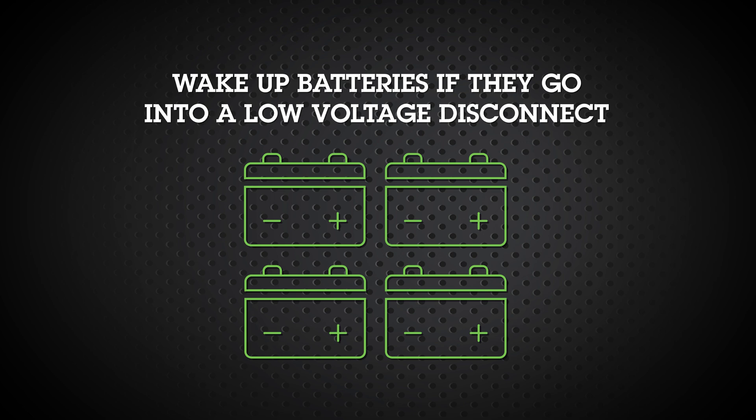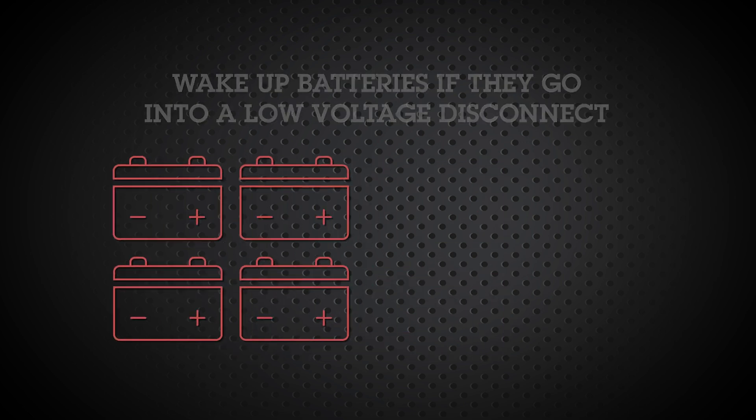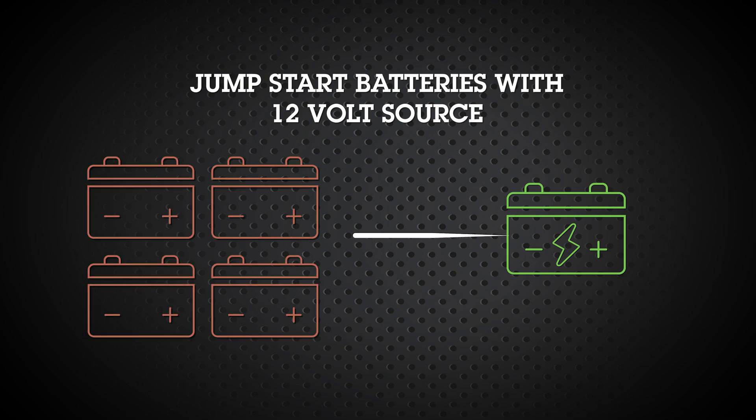If your batteries go into low voltage disconnect, wake them up as soon as possible. This can be done by jump-starting your batteries with a 12-volt source.